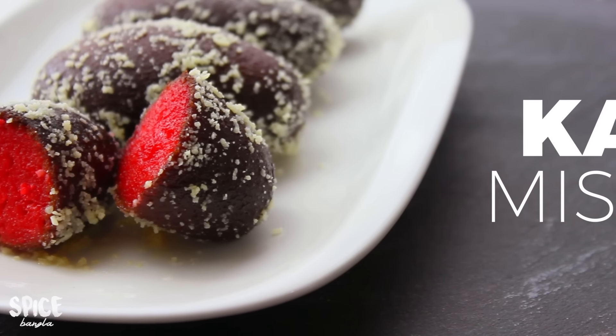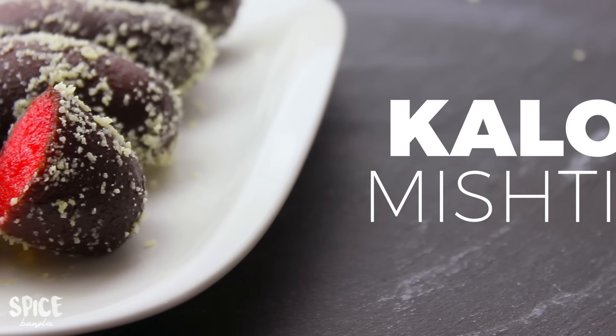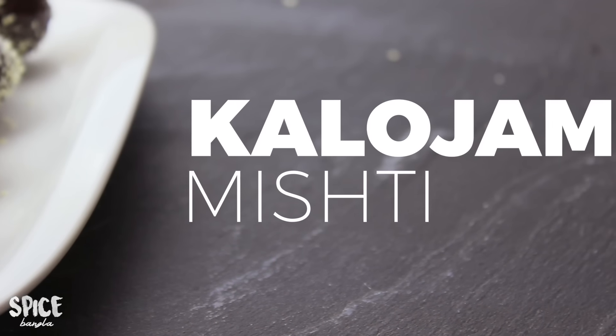Hey everyone, welcome back to my channel! Today I'm going to show you a very good taste of the recipe for this kind of plate of hot gram.